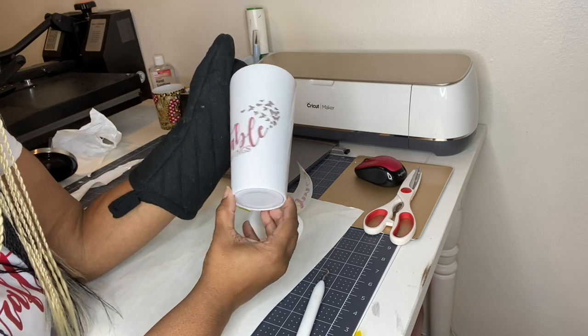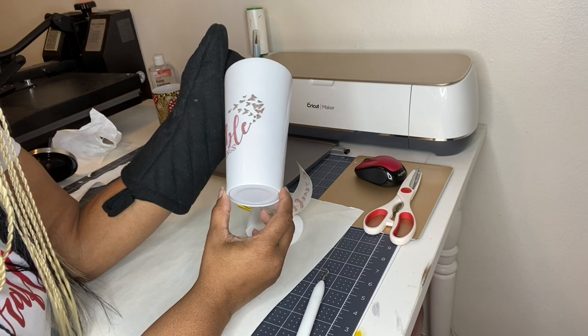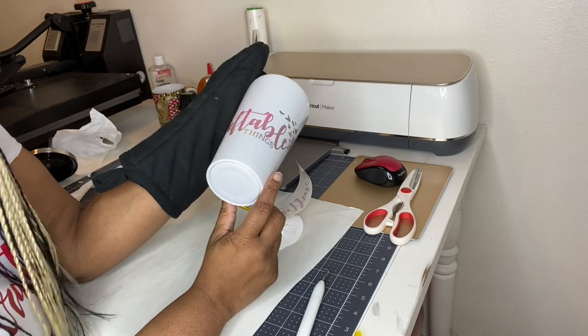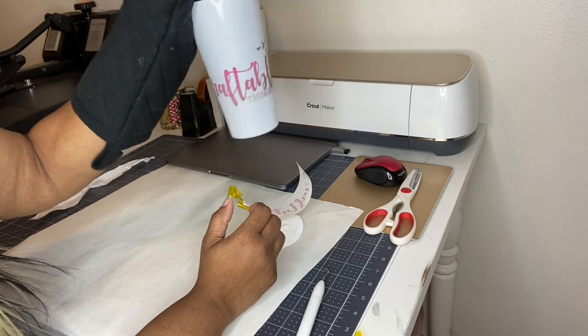I'm even more curious about sublimating onto these cups from Michaels. I'm thinking the timing — maybe I should not have kept it in for six minutes. But y'all, maybe we have a transfer!